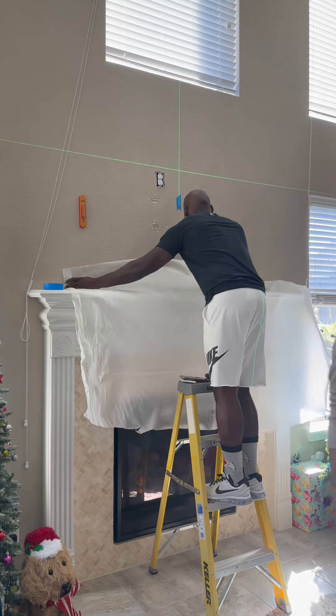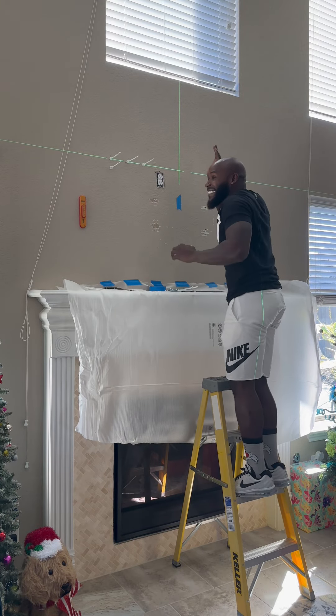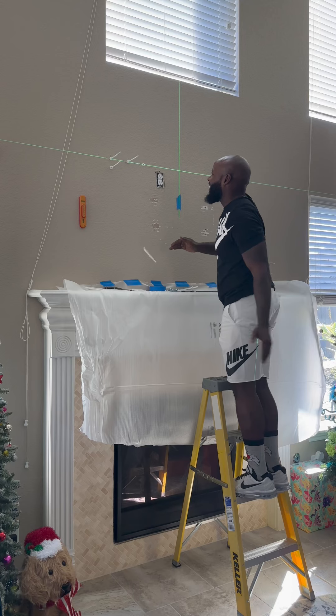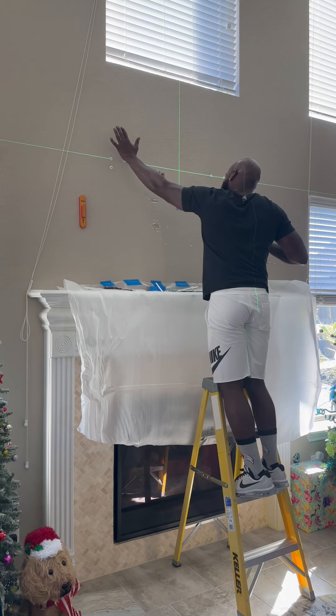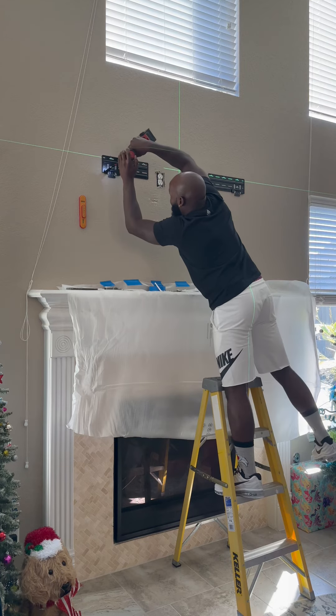After that we're gonna put both mounts up there just to make sure everything's all right. This is my favorite part right here — watch this. I be having so much fun at work, I can't believe I get paid for this.